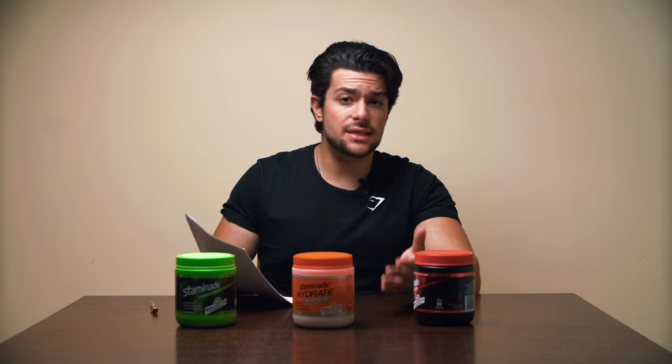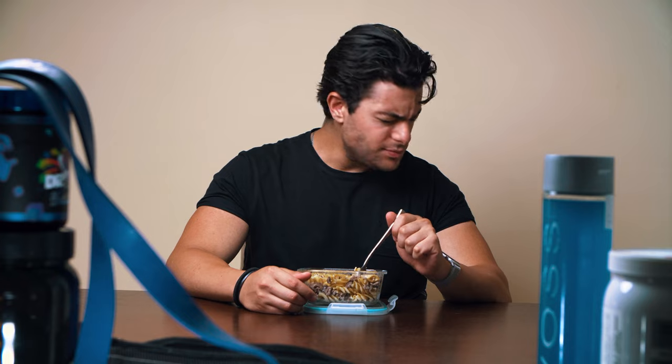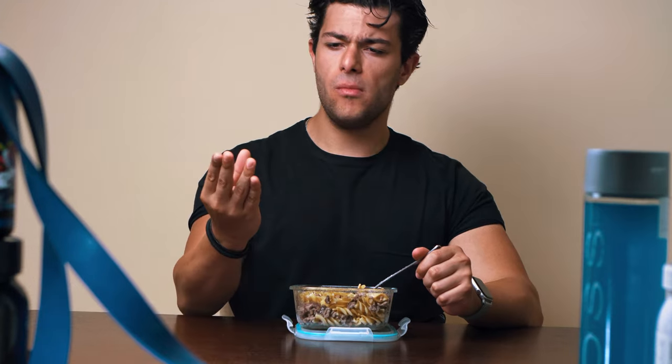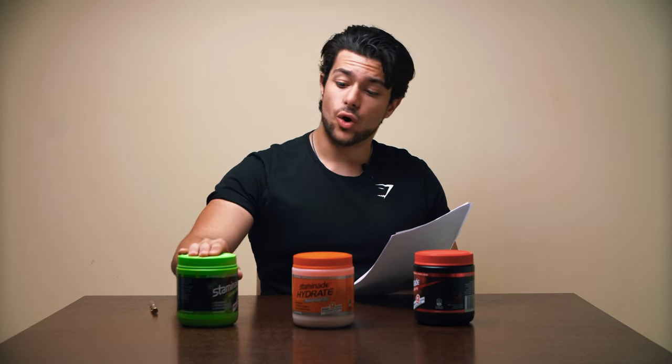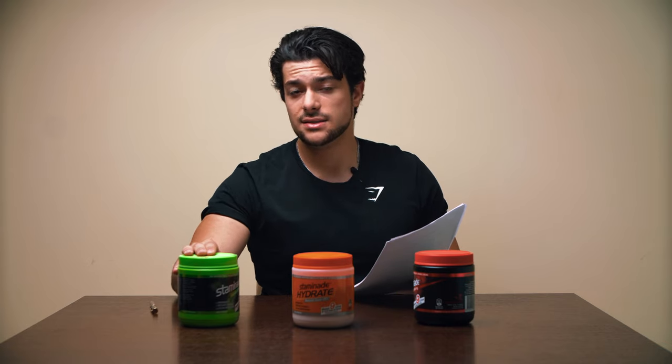If you mix four scoops into an 800 ml water bottle and down that in an hour of training, you may not feel as satiated as you would with 240 calories of a high-volume snack. So that's Staminade wrapped up — overall it's a really good product, better than its competitors since it contains magnesium in its formula.